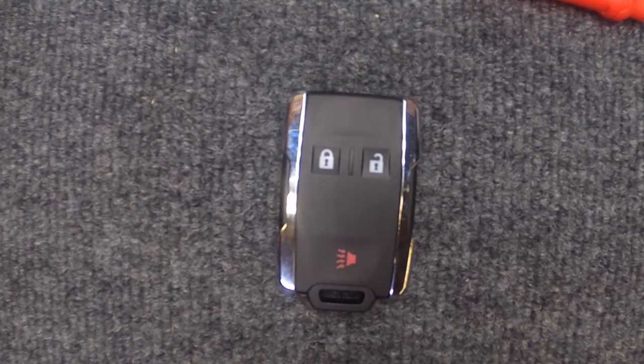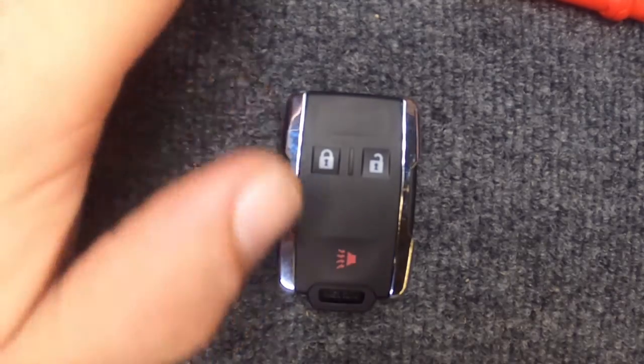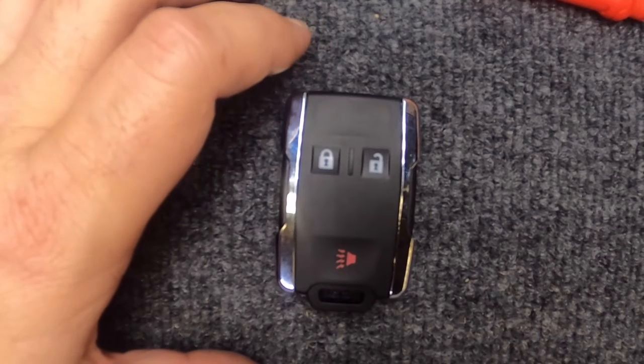With that being said, you've just changed the battery on your remote. Thanks for watching Sergeant Locksmith, and let's be safe out there.